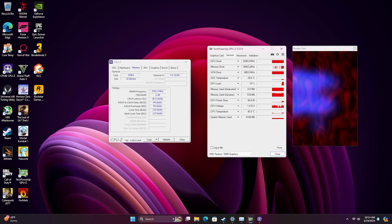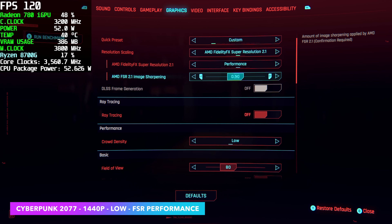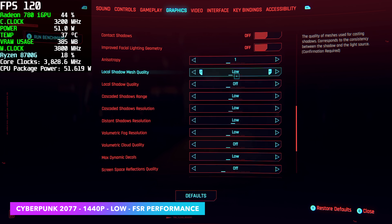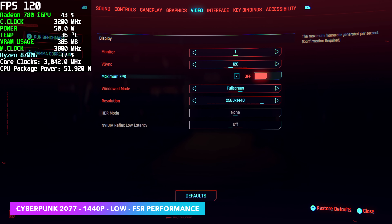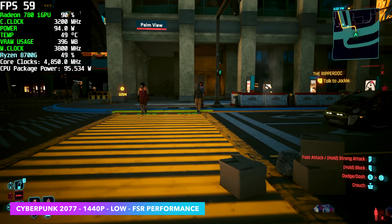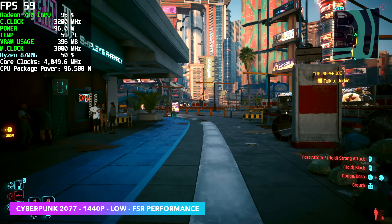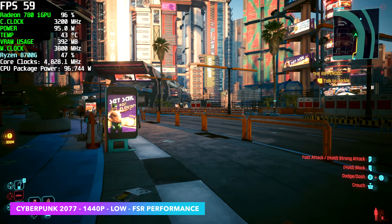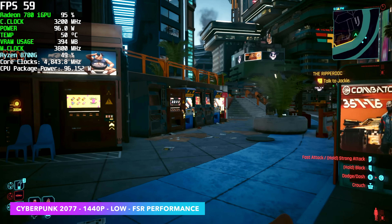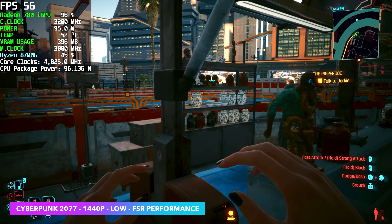Here we are in Cyberpunk 2077. We're at all low settings, FSR is set to performance. This is kind of the way you want to run this even at 1080p. We're at 1440p and it's not too bad — I actually thought it would be a lot worse. On average, we got 59 FPS out of Cyberpunk 2077 at 1440p, but there might be a better way to run this. Using FSR might be cheating to some people, but it's here for a reason and it really does come in handy for these iGPUs.